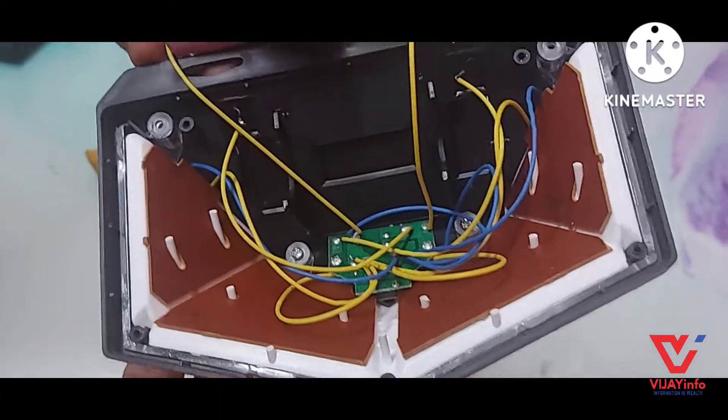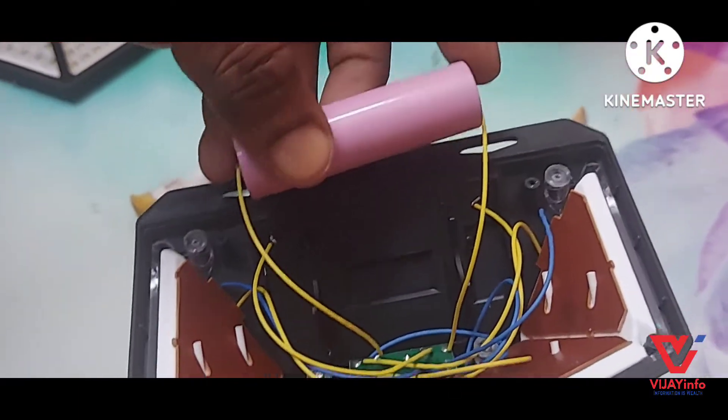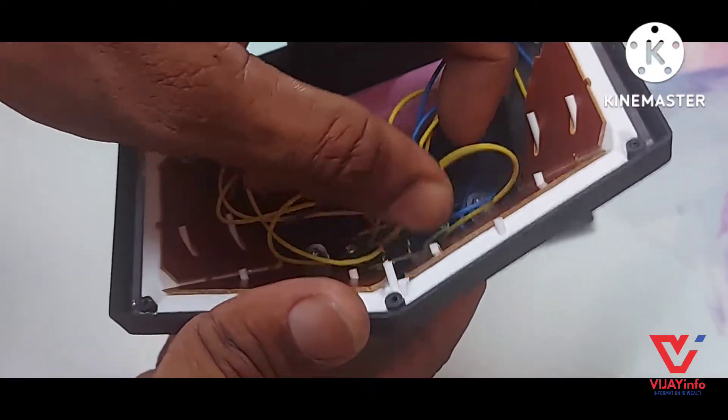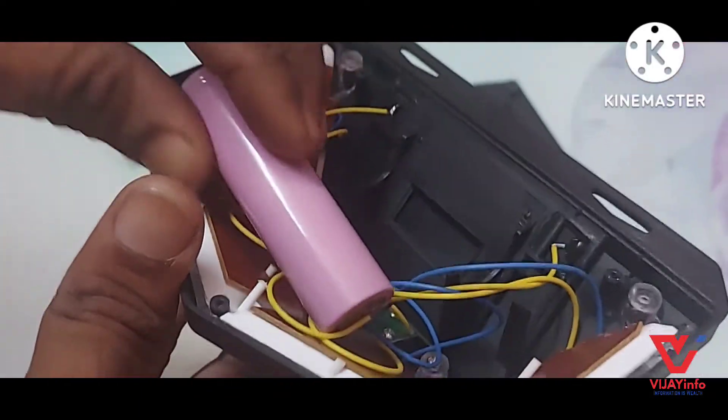We are going to have a current sensor. Let's remove the screw. We are going to have a chargeable battery in the solar panel.